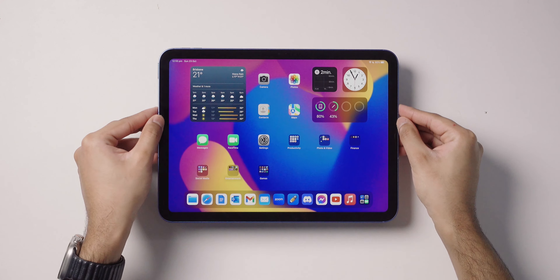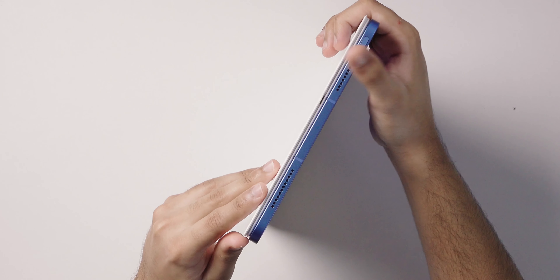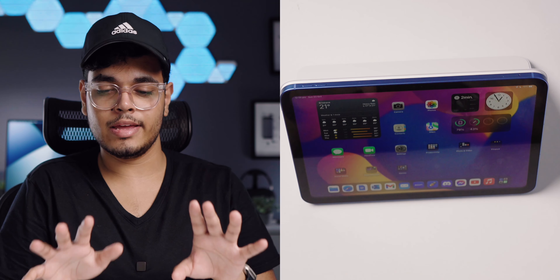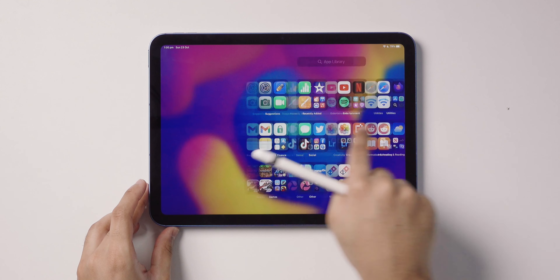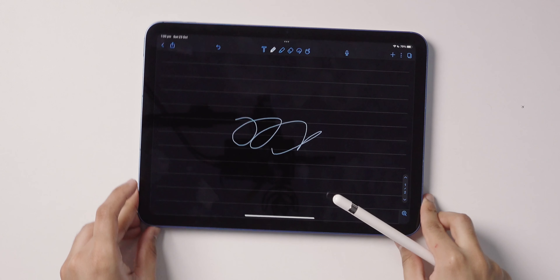To secure the iPad 10 to the case you literally just place it on the back and the magnets do the rest. The kickstand extends about 80 degrees, which is fine for visibility at most angles. When standing over the iPad this might not be ideal, but at a desk it's the perfect angle for work or content consumption. If you're using the iPad flat on a surface, the friction of the case means the iPad won't wiggle around when writing or drawing.